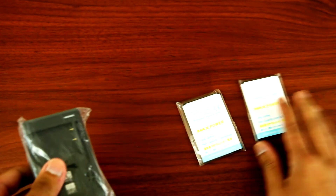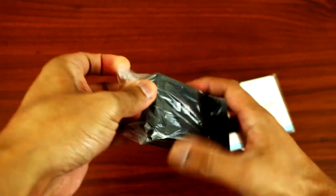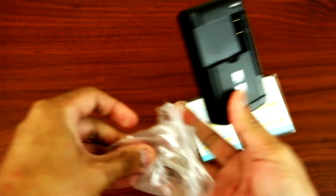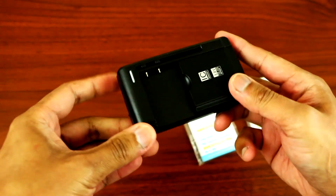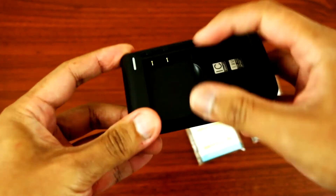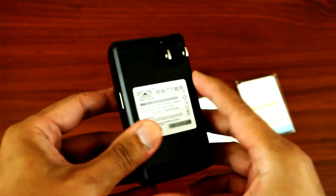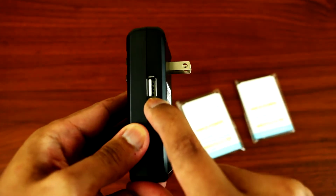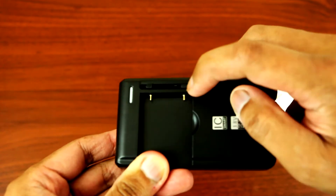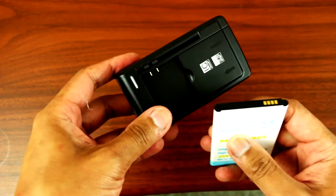It also comes with a battery wall charger. Here's the wall charger — it fits one size. Here are the connectors for the batteries: you've got the plug there, and then you have a USB plug slot on the side. You can adjust the battery connector.